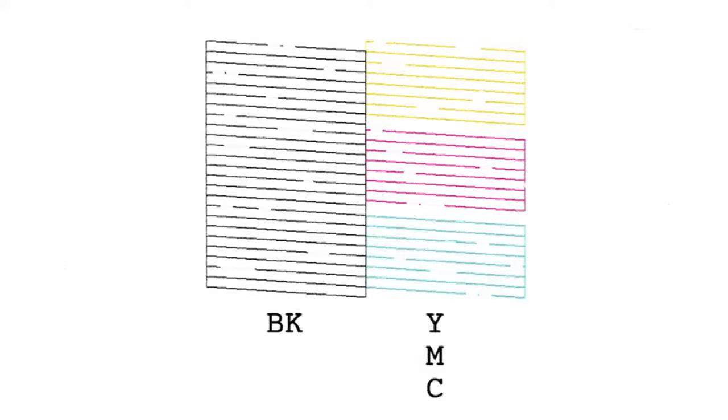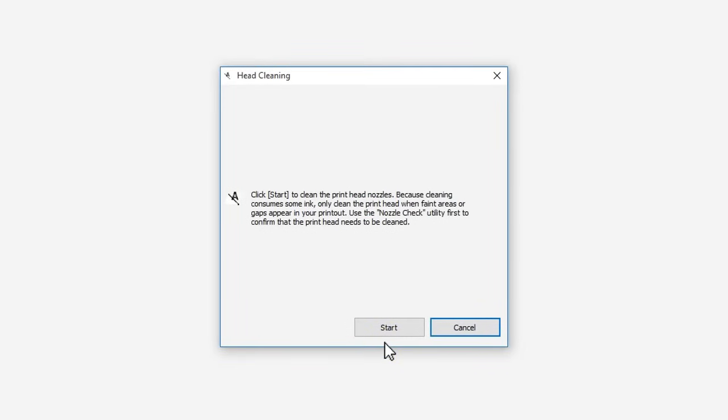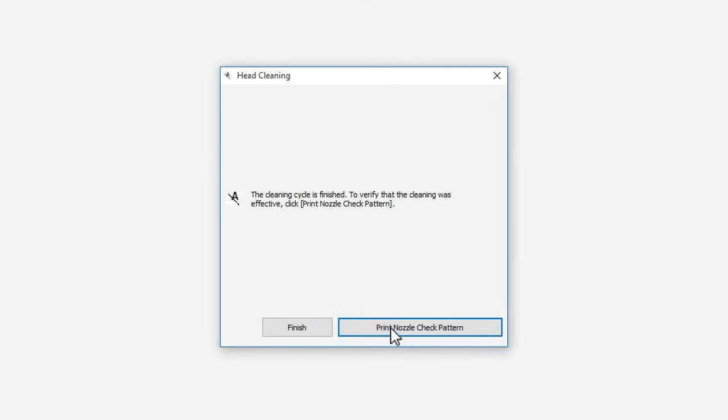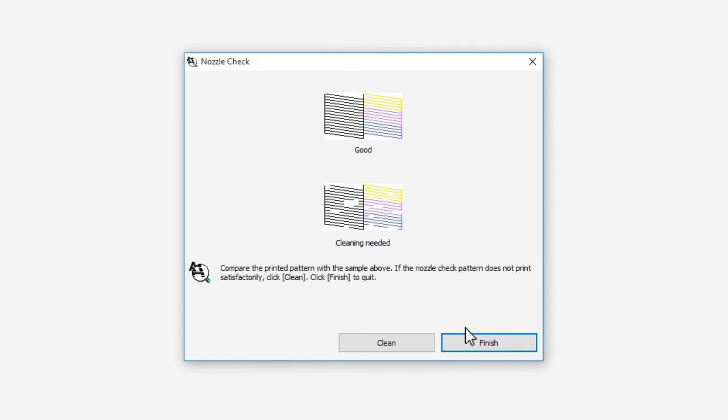If you do see gaps, click Clean, then click Start to clean the printhead. When cleaning is complete, click Print Nozzle Check Pattern, then click Print to print another nozzle check pattern.